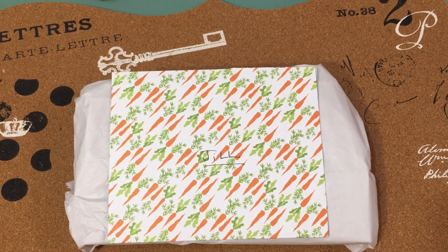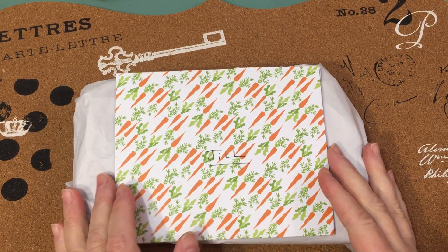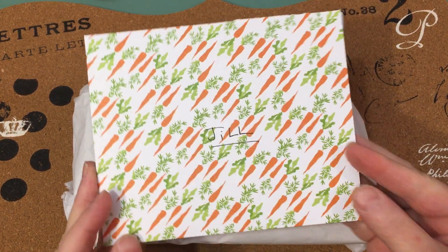Hi everybody, it's Jill with Greenwood Girl Cards and I'm just coming on to share a quick happy mail for my sweet friend Elise.